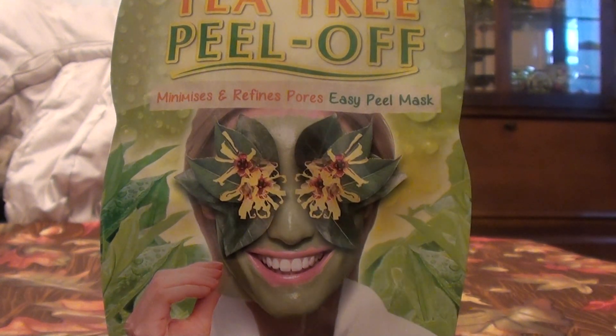Hello everybody out here on YouTube, it is I here with Beautiful Beauty. I'm going to be doing a product review — I'm going to be talking about peel-off masks today.